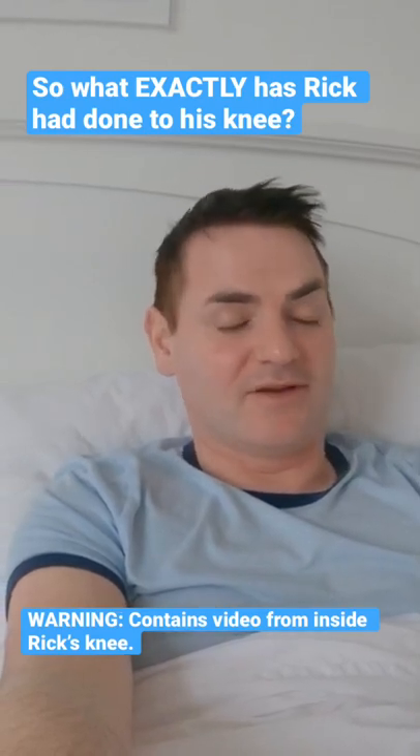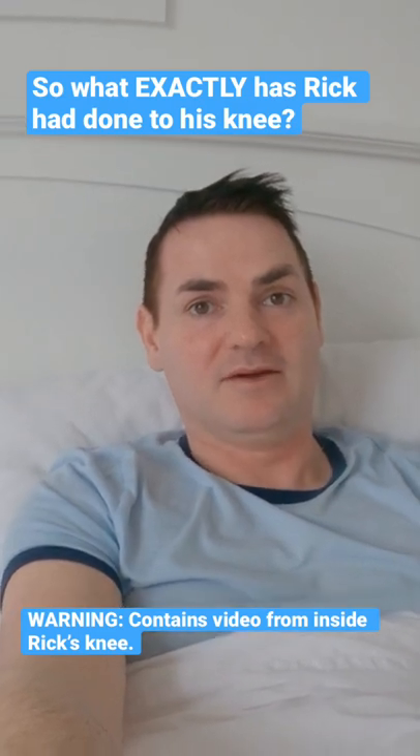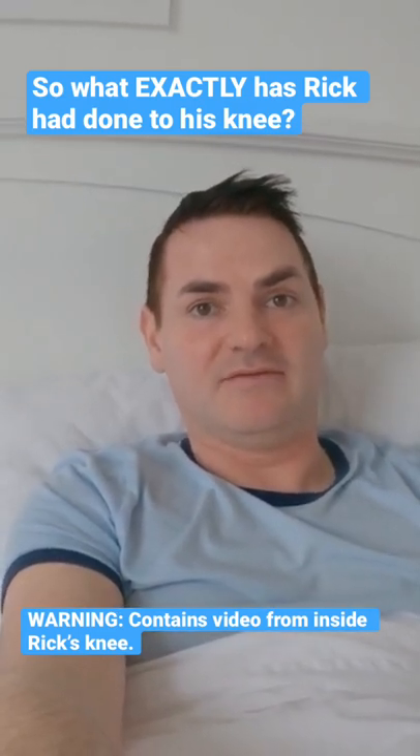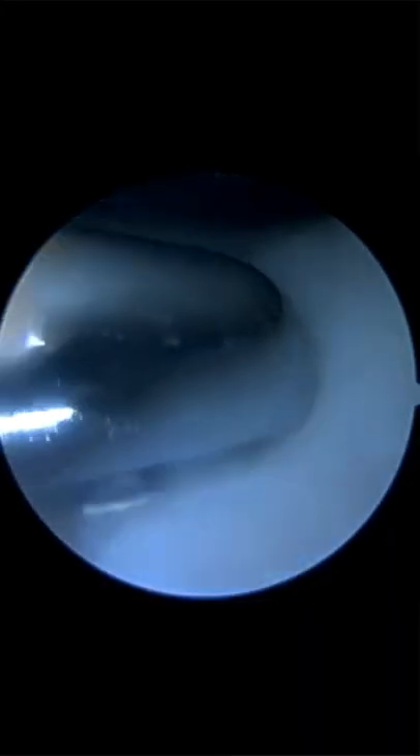So just to explain what's happened: I've had a knee arthroscopy, which is when they go into the knee and clean out some of the cartilage that is moving around — chondroplasty, which is basically a really hot tool kind of edging it all out.